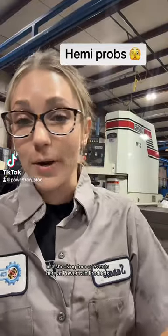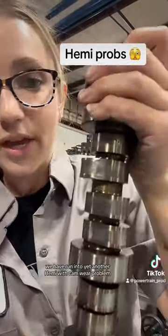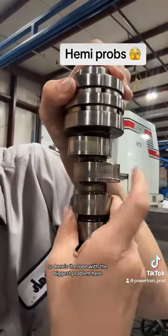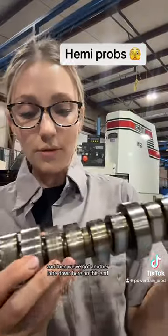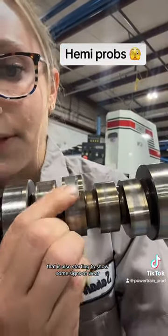In a shocking turn of events here at Powertrain Products, we have run into yet another Hemi with cam wear problems. Here's the lobe with the biggest problem — it is on its way to being flattened. And then we've got another lobe down here on this end that is also starting to show some signs of wear.